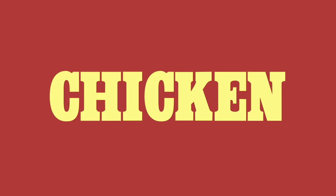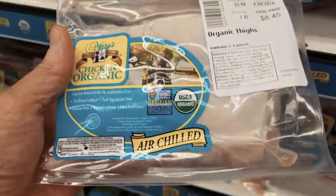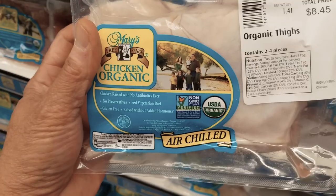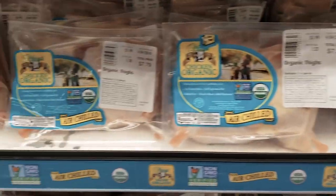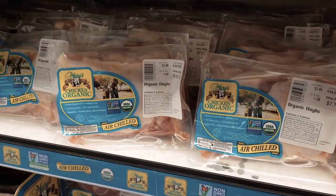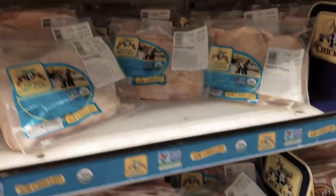Today I'm in Restaurant Depot and I'm going to show you guys how we pick meat for a competition barbecue. We're going to pick some pork butt, some ribs, and some brisket. These are the Mary's air-chilled organic thighs — a little bit expensive but great for competition. There are quite a few to pick from, and you can also use air-chilled chicken for barbecue competition.